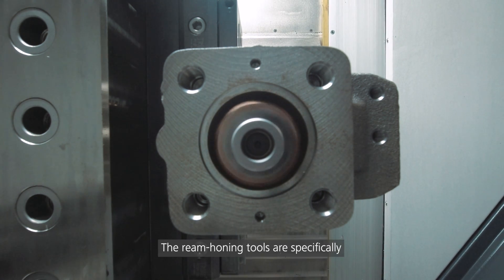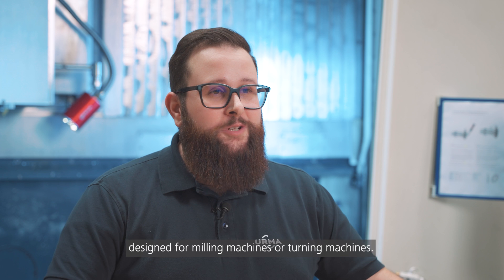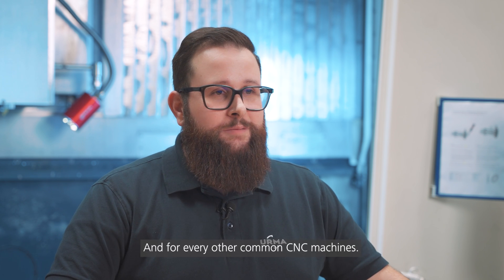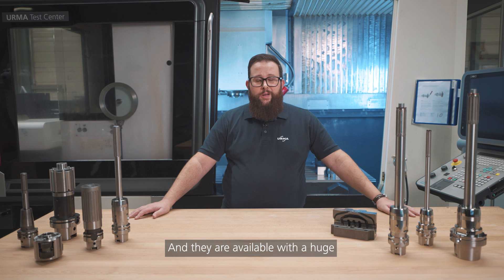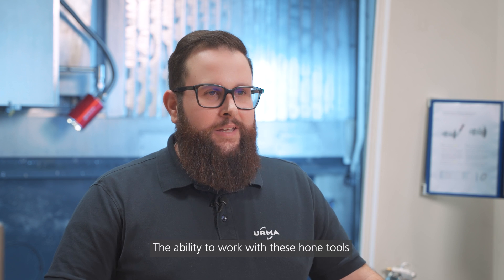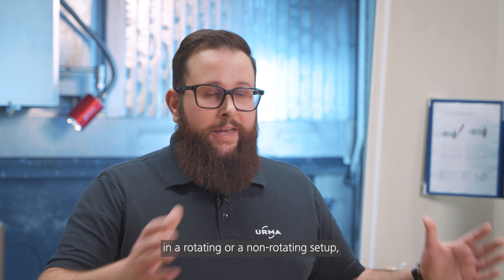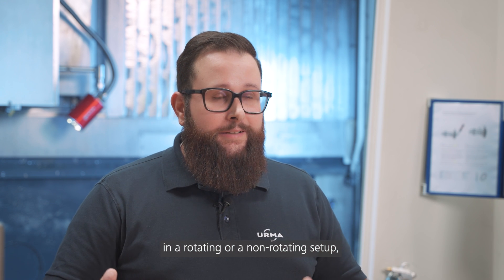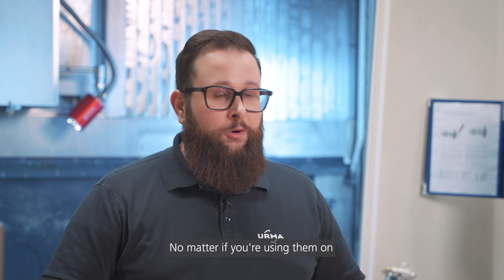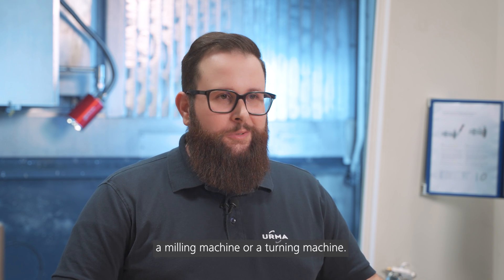The ream honing tools are specifically designed for milling machines or turning machines, and for every other common CNC machine. They are available with a huge variety for different applications. The ability to work with these honing tools in a rotating or a non-rotating setup makes them very versatile, no matter if you're using them on a milling machine or a turning machine.